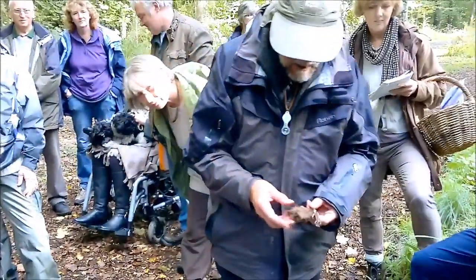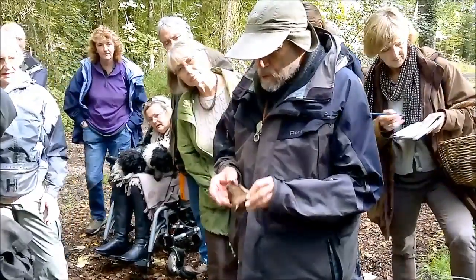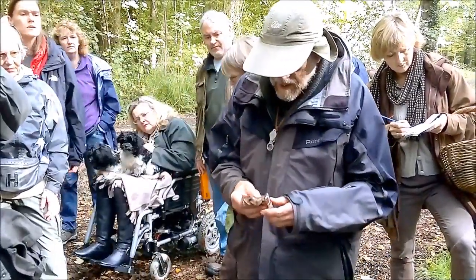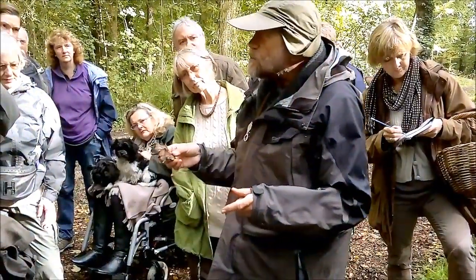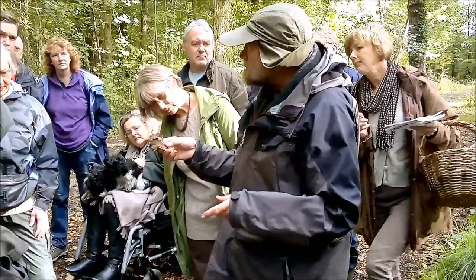This bracket here has got tubes underneath with pores, and if you bruise it, it will eventually go black. It's getting a bit black there. This gets much bigger — sometimes enormous great clumps. It's the giant polypore, Meripolis giganteus.